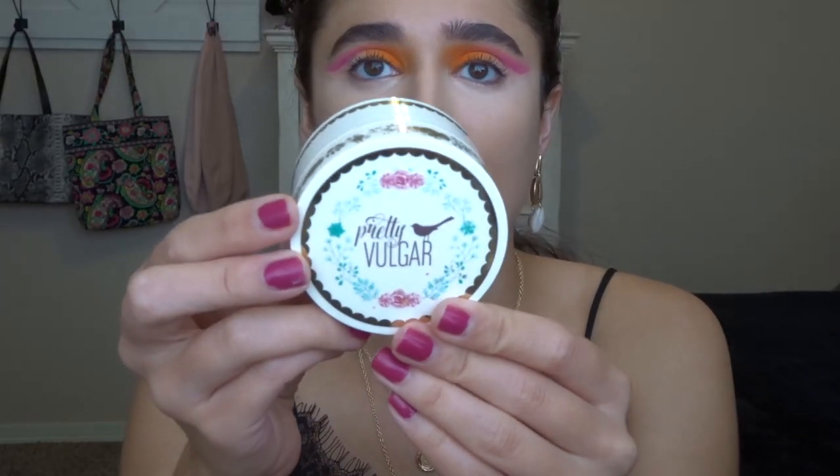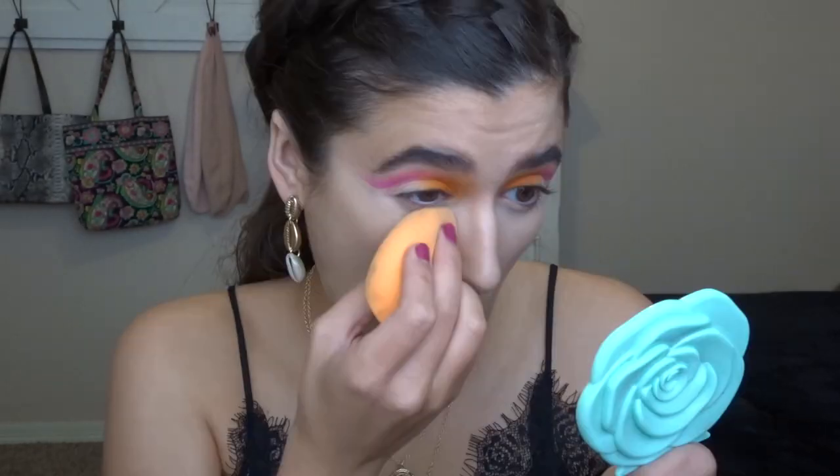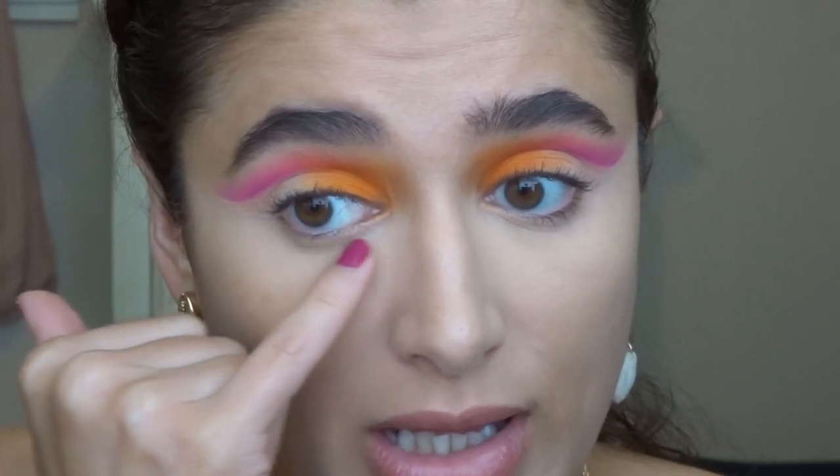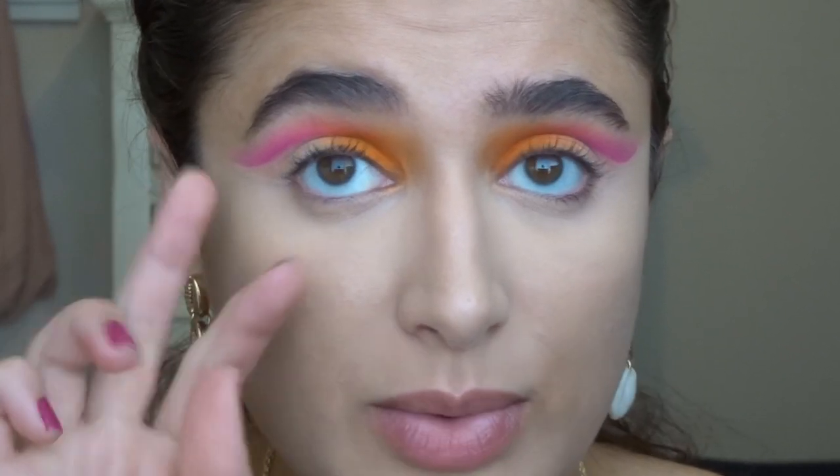To set under the eyes — it's like really bright on camera, it's not as bright in person, I swear — I'm going to go in with the Pretty Vulgar Mad About It setting powder. For under the eyes I'm going to do pink on the inside and orange on the outside, flipping the colors from the lid and just blending it out to make it smoky.